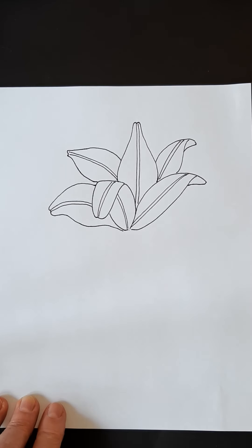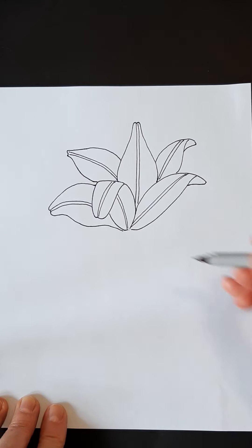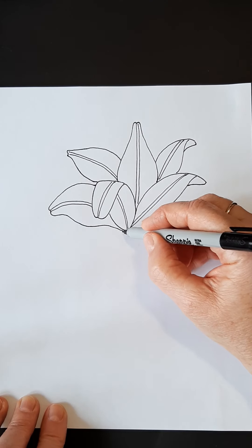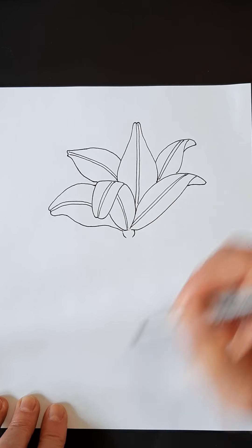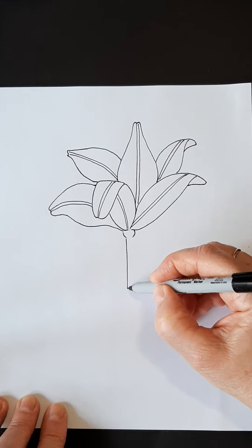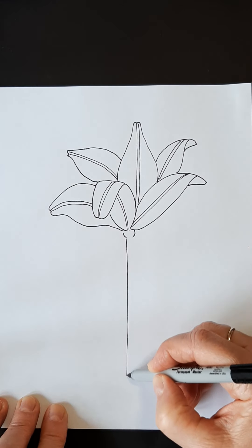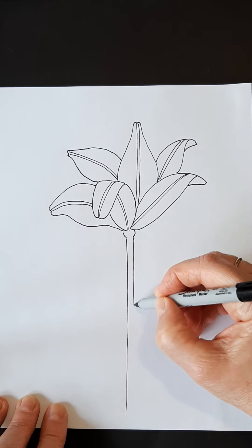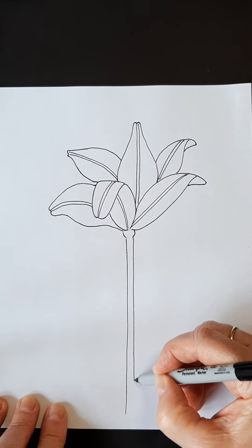So there we have our lily flower. Now we're going to start our stem down here. We're going to come back to the center in a second. So I'm just going to do a little ball right there and come straight down. Stems on the lily are straight. Again, if you're using a pencil, you can do that first and erase.